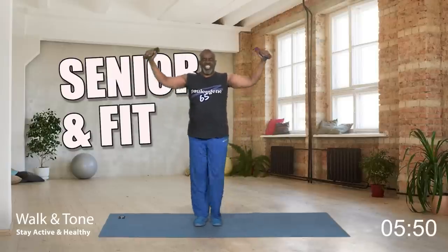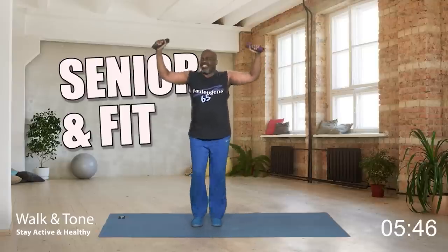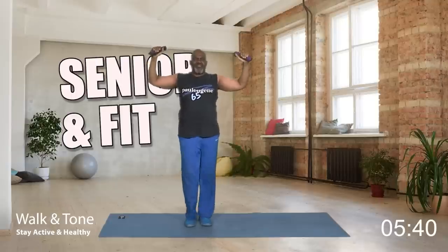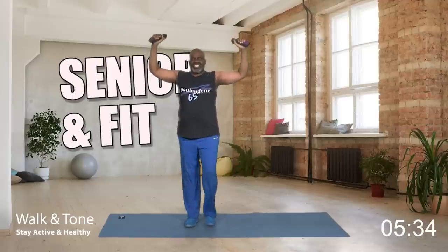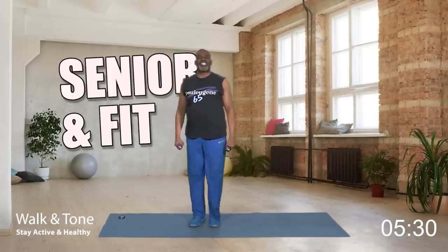Next we're gonna do what I call a shoulder pulse movement. Weights here, and all we're gonna do is pulse. Eight, seven, six, five, four, three, two, and one. Bring it down. Nice. How did you do?